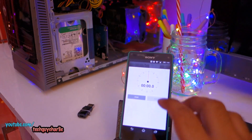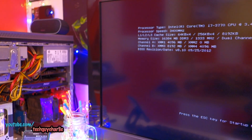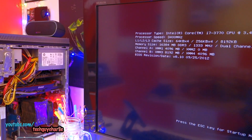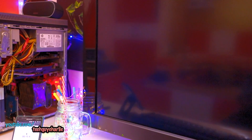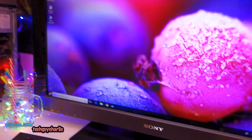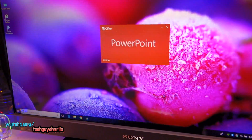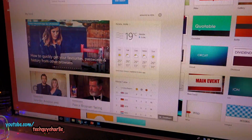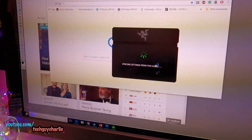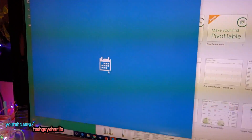Here we go. Remember it previously took around three minutes 38 seconds. We're at the splash screen — and there you go. It took only around 20 seconds for this thing to start up. Immediately the computer is functional — you can go ahead and launch as many programs as you like and it will work no problem. Previously you saw how sluggish this thing was; right now it is working fine.